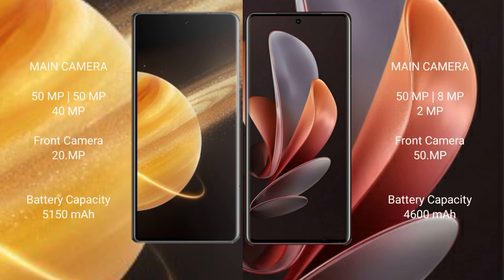Honor Magic V3 rear camera is a triple setup: 50MP plus 50MP plus 40MP, with a 20MP front camera. Vivo V29 rear camera is also a triple setup: 50MP plus 8MP plus 2MP, with a 50MP front camera.